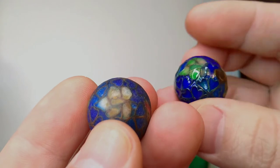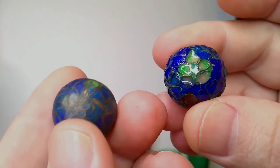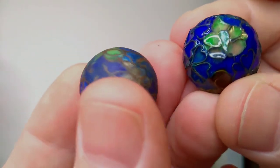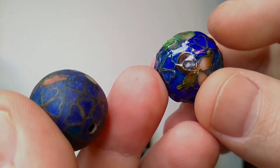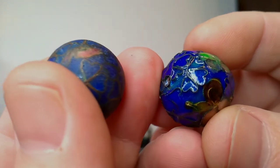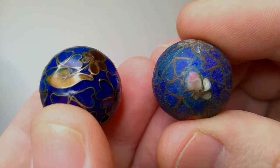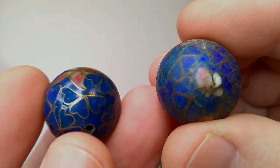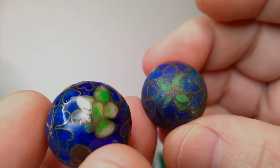They might have varied the designs a little — these might not even be the exact same pattern, since they're folding these little cloisons by hand. You can see videos of them doing it in China right now. After sanding it goes to the fully finished final product of cloisonné — in this case what I believe is a Kuo cloisonné marble. And that's how they do cloisonné.